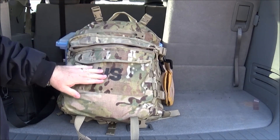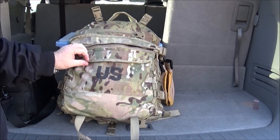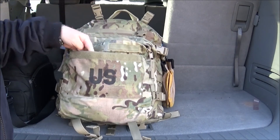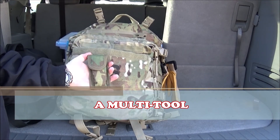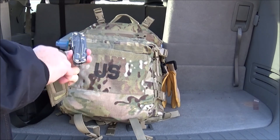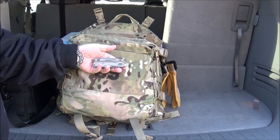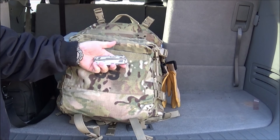The front pouch can be used as an admin pouch or for other loose items that are going to be needed. Inside here I have my multi-tool. This particular multi-tool is the Leatherman Rev. I chose this one today instead of my Gerber — it was a little bit smaller and a little more light, so I went ahead and put that in the pack.